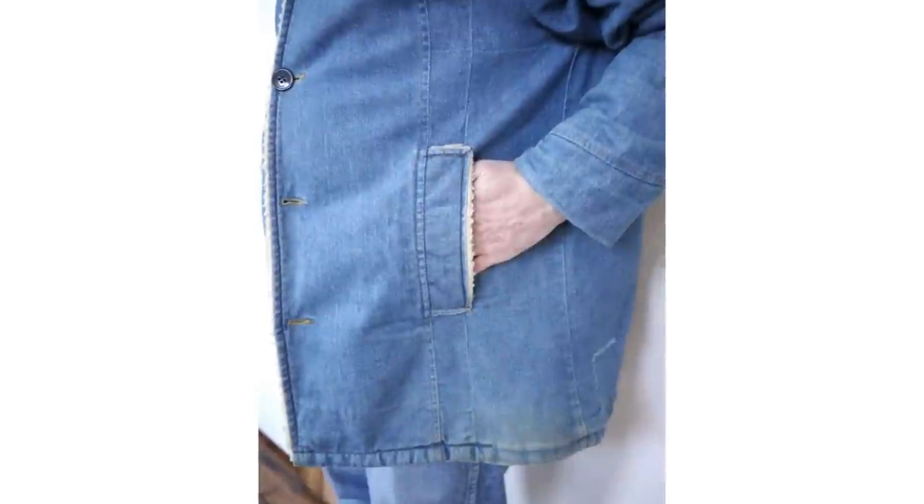We'll also see variations in the length of the Sherpa jacket. It becomes more of a Sherpa coat once it goes down beyond the buttocks and starts to cover the lower crotch area. Most of these are jackets, which normally end just below the waist. Jackets give you more freedom of movement — if you're using this for work, you want to button it up and be able to fully move, bend over, and not be constrained. Also, if you're getting in and out of a work truck, a jacket is what you want.